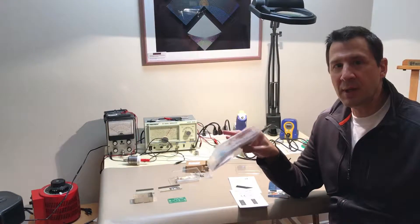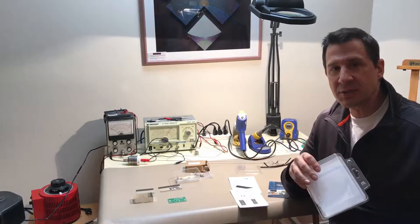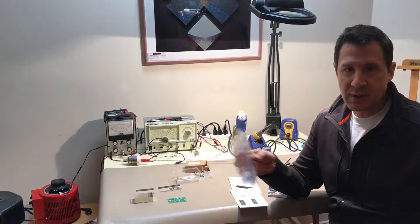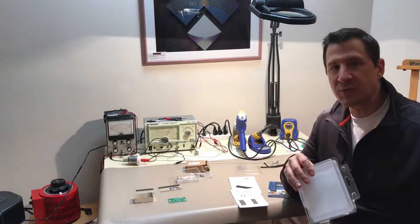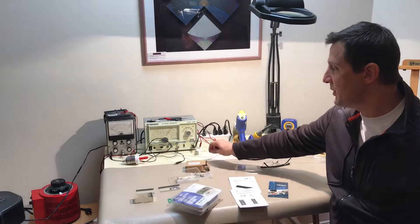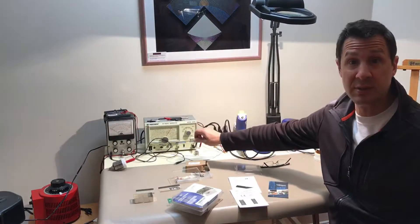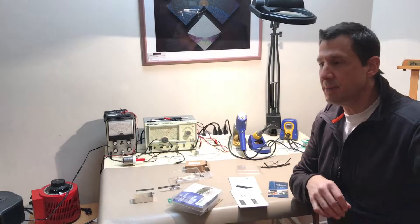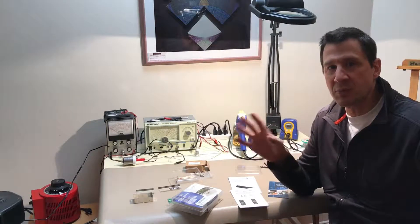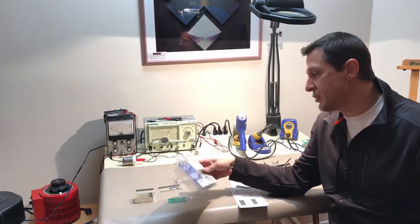Down here in my workshop we're below grade — this is the basement — and sometimes I like to listen to FM radio here. Obviously underground is not the best location for FM radio reception, so what I did is I picked up one of these Magnum Dynolab FM antennas, and that really seemed to help quite a bit, but I'm still having some trouble getting some of the stations from Boston, which is about 30 miles away clearly.